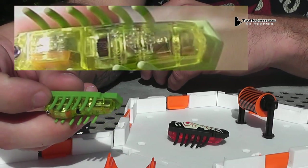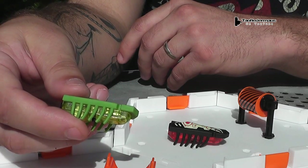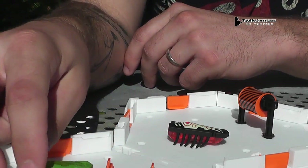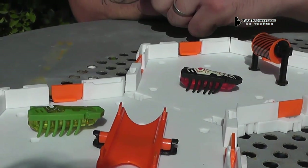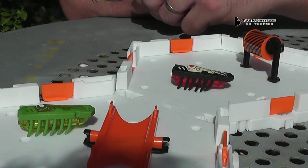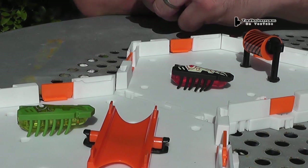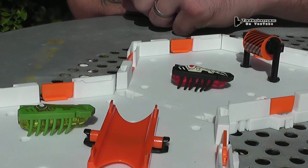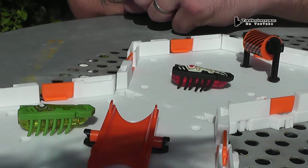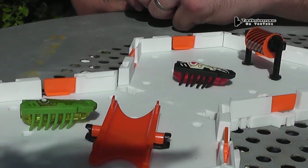As it vibrates, it kind of reminds me of the old electric football games. Instead of the little football players being powered individually, the whole steel top of the field would vibrate and they had little legs like that too. The whole field would vibrate and it was such a horrible experience — a horrible game. You'd try to set them up and it would take like 10 minutes. The guys would fall over or just run around in circles. You couldn't control them really.